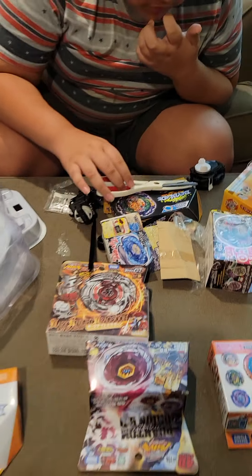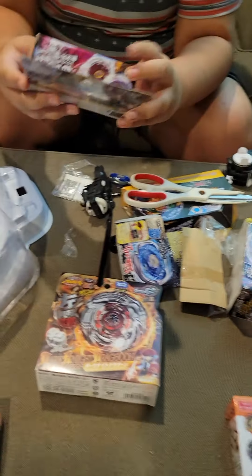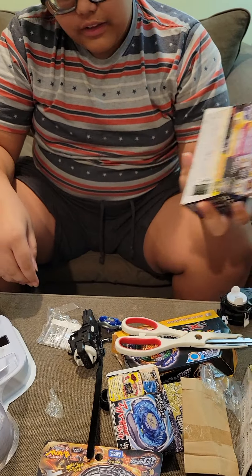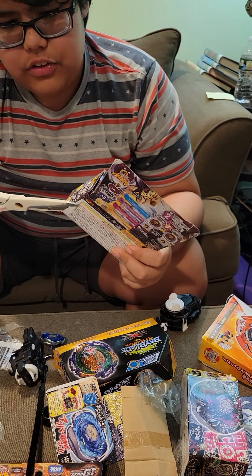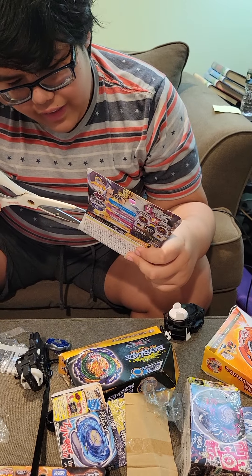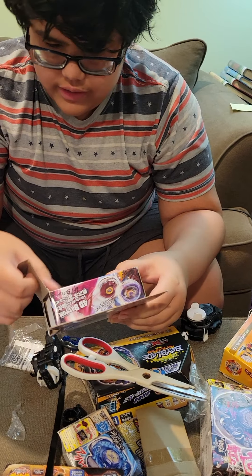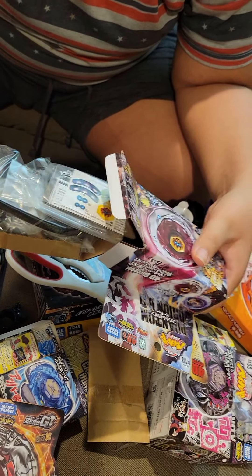So for the next one, we'll do all the metal fights first. Here's the next one: Phantom Orion BD145D. This Beyblade is known for having great stamina, and it's just really good overall. All the parts in this Beyblade are good - the Phantom, the Orion, and the Drive.